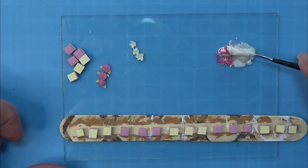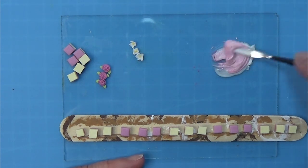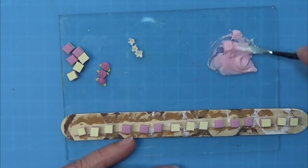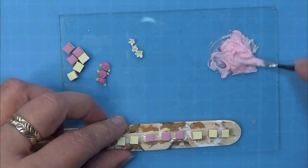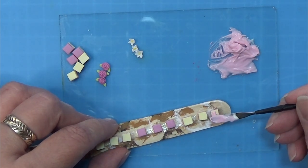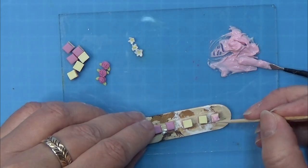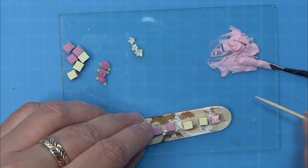I am using some pink and some white soft pastels to make a nice color in this Modena paste, and then I am just going to mix mix mix until I am happy with the color. I am placing some of this on top of the cake, taking a toothpick, making sure it is lying on the top as I want it.